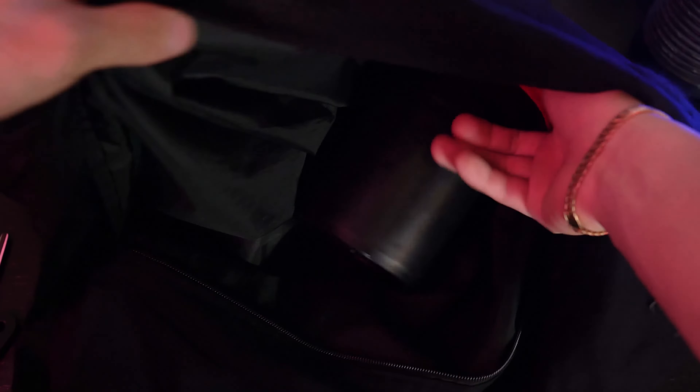You'll also need a changing bag. This is especially useful if you're like me and live in a small apartment and don't have a dedicated darkroom. You'll need a changing bag so you can load your film in a dark environment without having to be in a completely dark room.